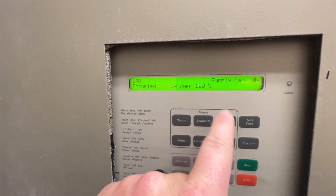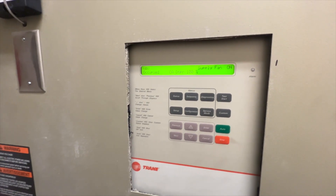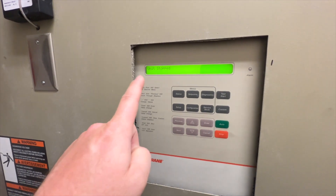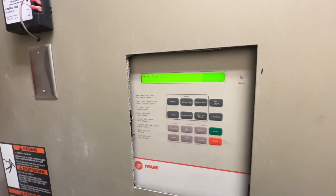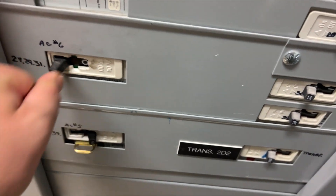As you can see, it's in normal mode. We're going to hit stop and wait until everything stops — it says unit stop. Now we're going to go find the breaker and cut the power. All right, power's off.